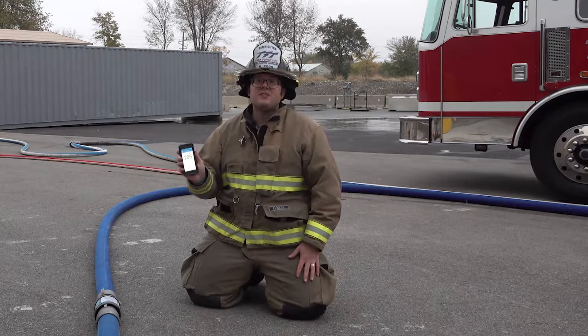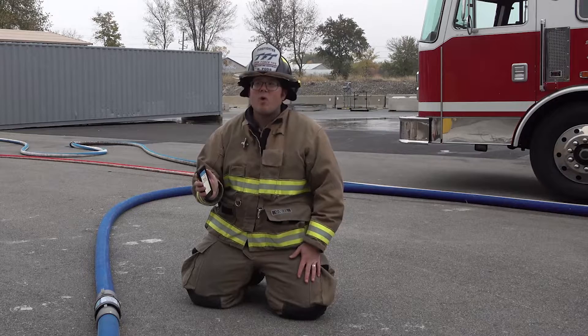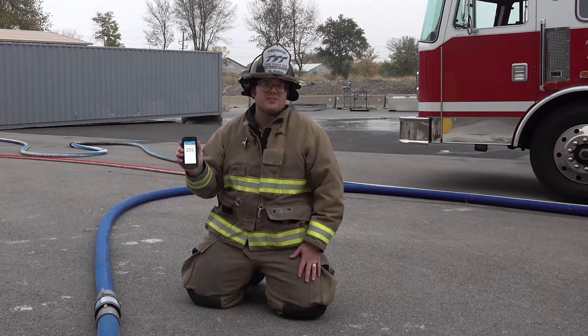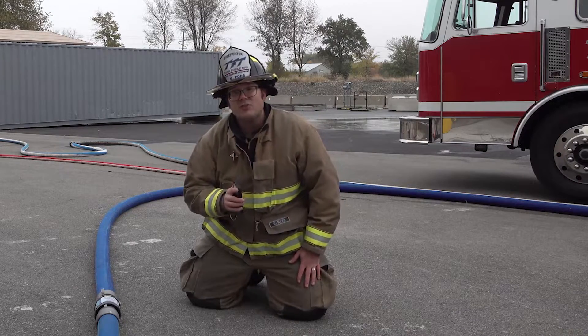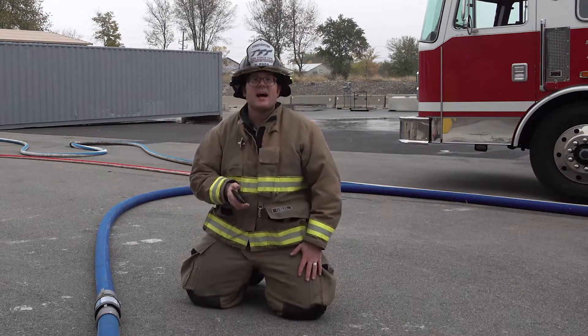The ShowFlow from TFT is an accurate, durable flow meter that's powered by water and has the ability to connect to any smart device. See how understanding your flow rates has never been easier by visiting TFT.com.